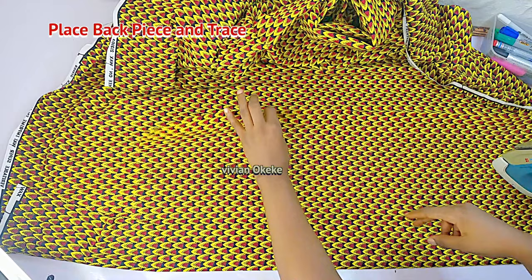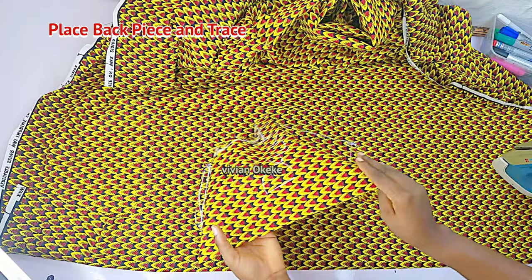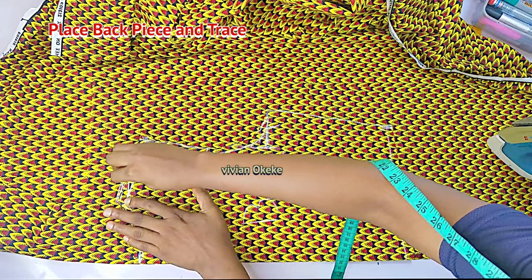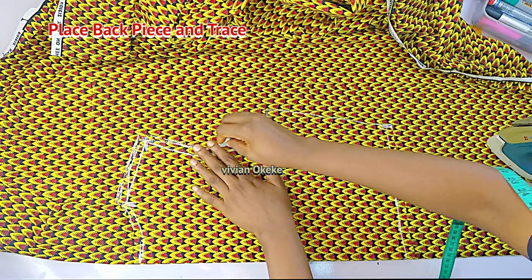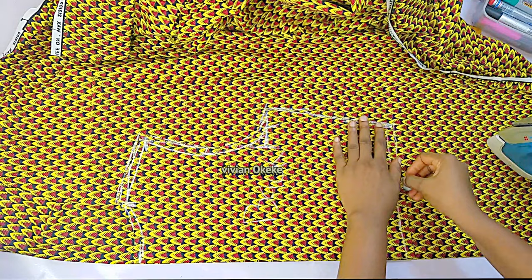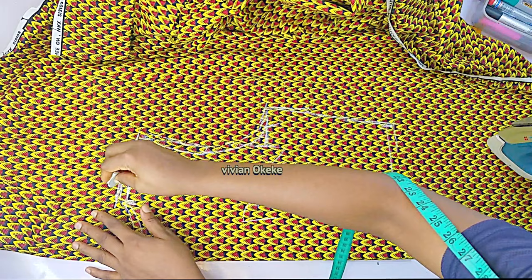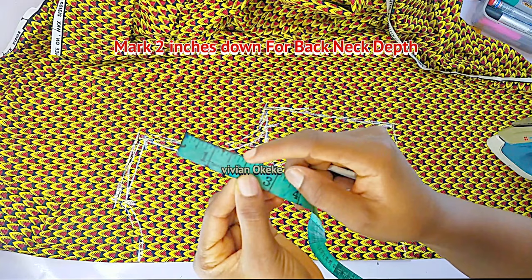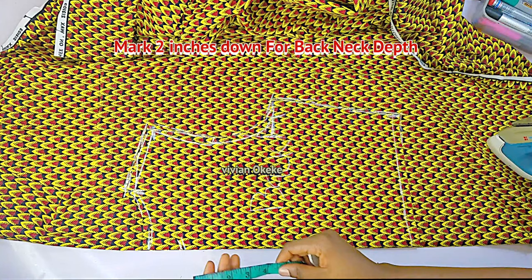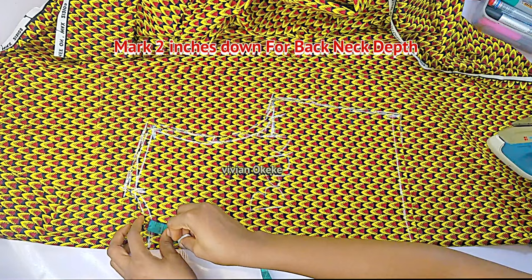My fabric is folded into two. I'll bring my back piece and place it on the fabric, making sure the closed edges sit together. I'll trace the shoulder, the armhole, the side, and the length — tracing practically every part of the back piece onto the fabric. The only difference between the back and front piece will be the neck depth. I'll trace the shoulder clearly because I'll use that to create my front neck depth, marking two inches down.